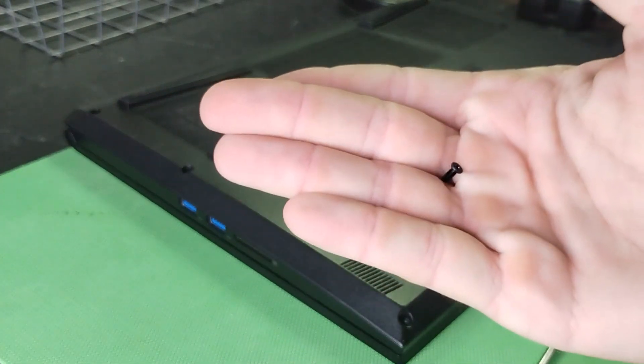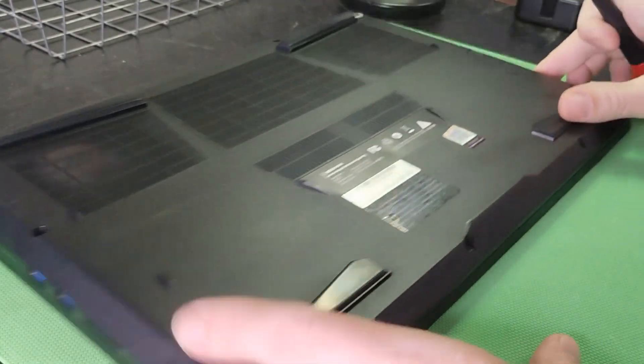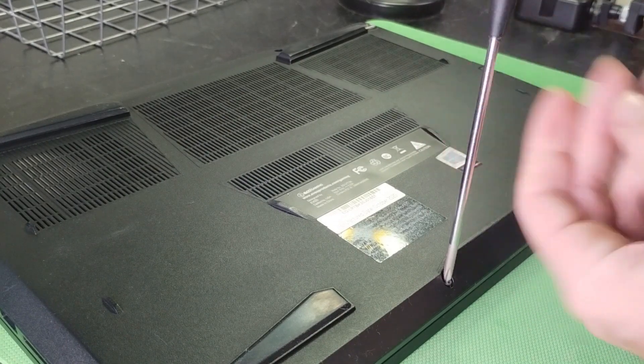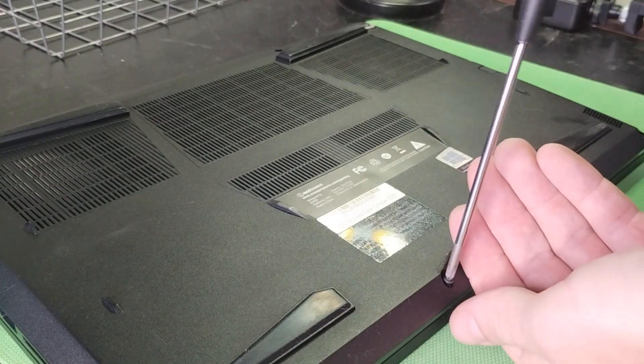Some of them have a little bit of thread locker on them, so they might take a little bit to break loose. Put them somewhere safe so you don't lose them, so you can reassemble your eVoo gaming laptop when this is over.